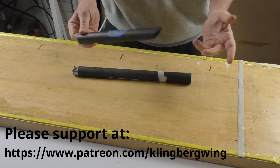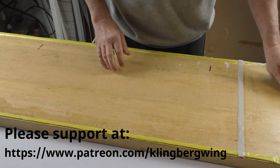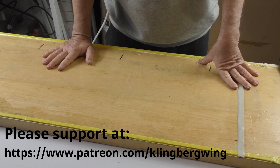I think it's a nifty process and I hope you try it out at home on one of your projects. Thanks for joining me today on the latest developments of the Klingberg Wing Mark II.